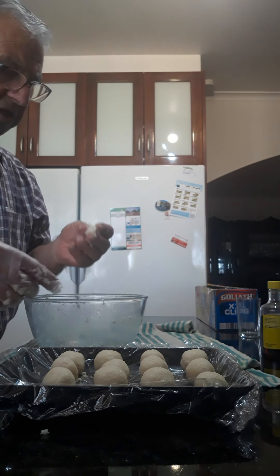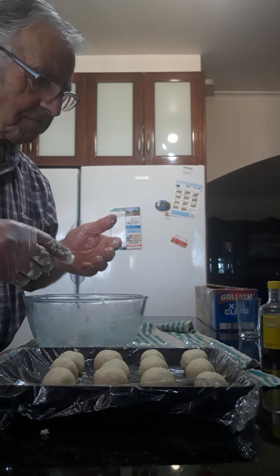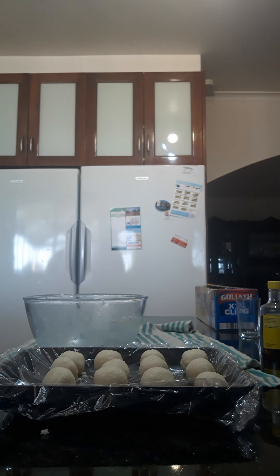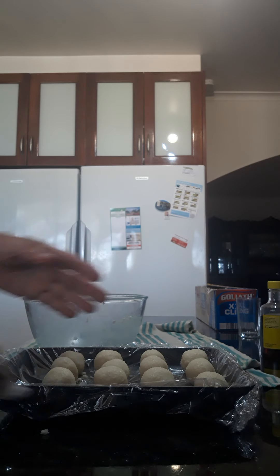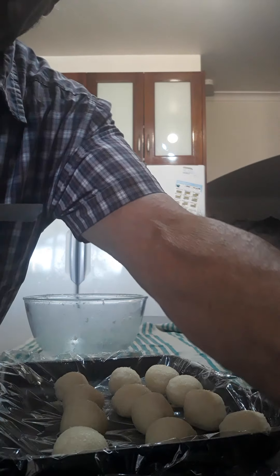And now — before I wash my hands and touch them — it tastes beautiful, no kidding. Now I wash my hands. This is Tony and Rose kitchen. There are 12 little balls. They go in the fridge — a couple of hours later, or four hours, or six hours, whenever you want — but don't leave them too many hours. Then melt the chocolate. I will do another video to show you how they come.